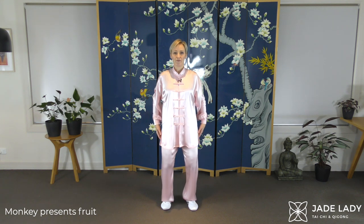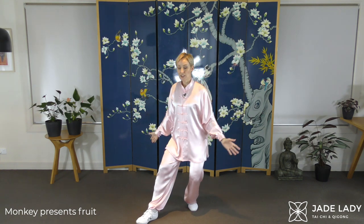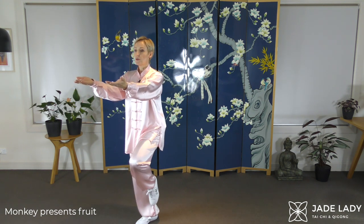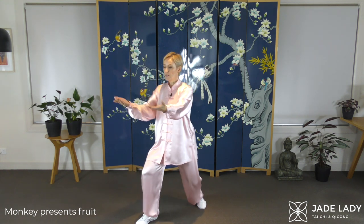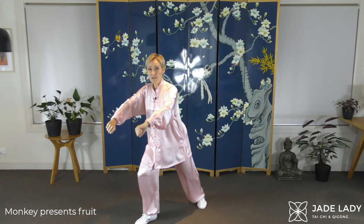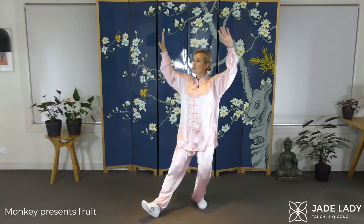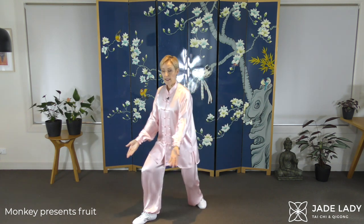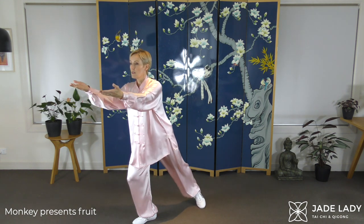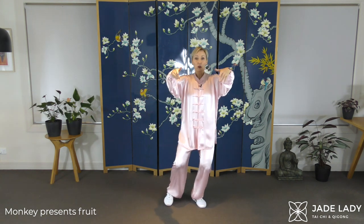The Monkey Presents Fruit — a beautiful exercise for balance. Weight shift, circle. Shifting the weight, heel kick — you choose how high. Put the foot down gently with control. Sit back, circle, form a regular fist, roll it in — that is a reverse punch down. Straighten the posture, sitting back, kick again. Using your core muscles to help you balance. Closing, draw the arm across, back to one foot apart.